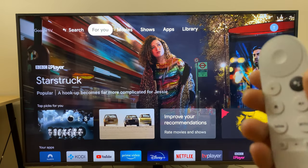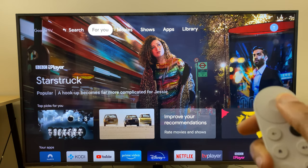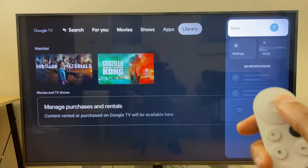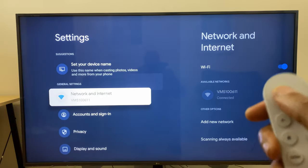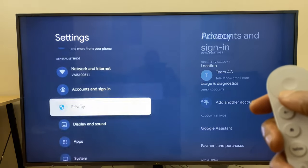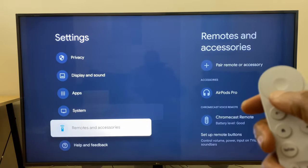First off, grab your remote control for your Chromecast and make your way to the upper right corner. Then select Settings. In the Settings menu, make your way down until you get to Remotes and Accessories.